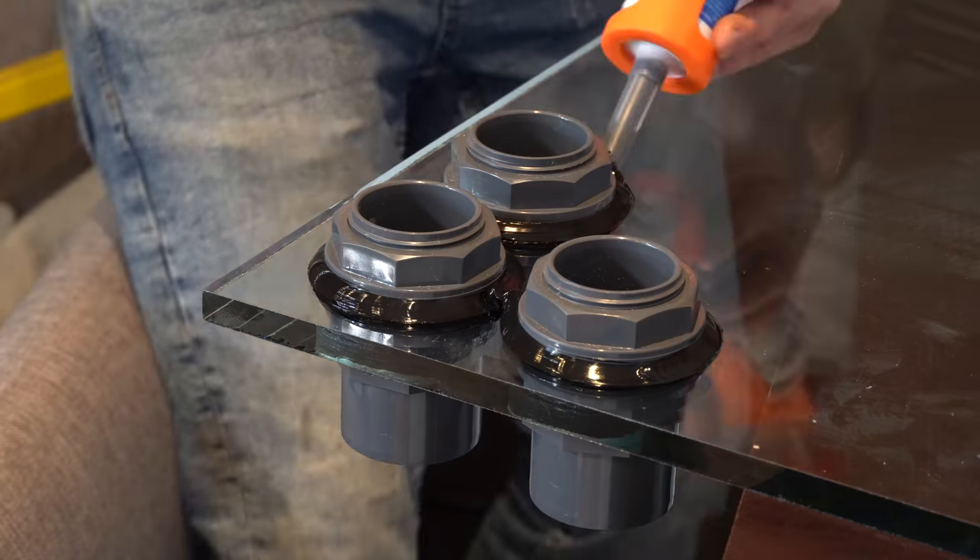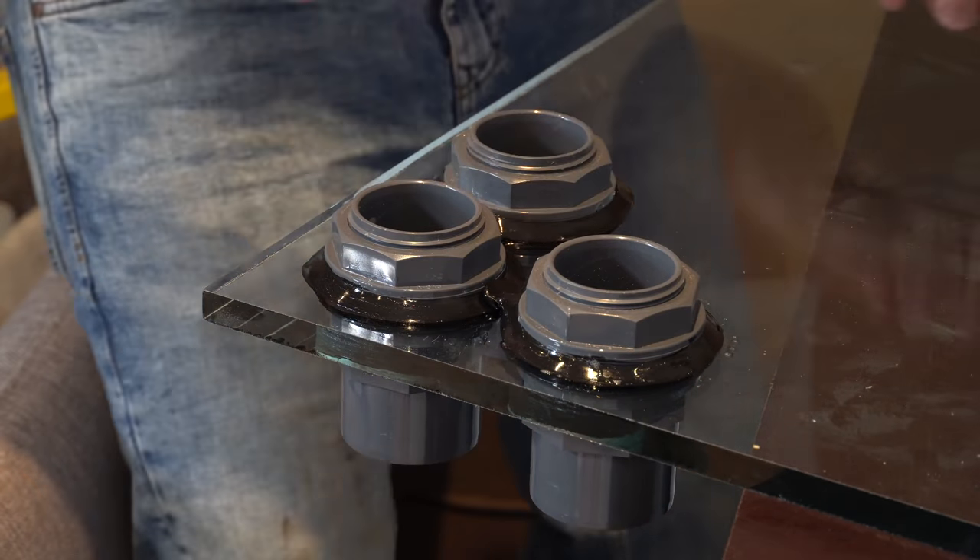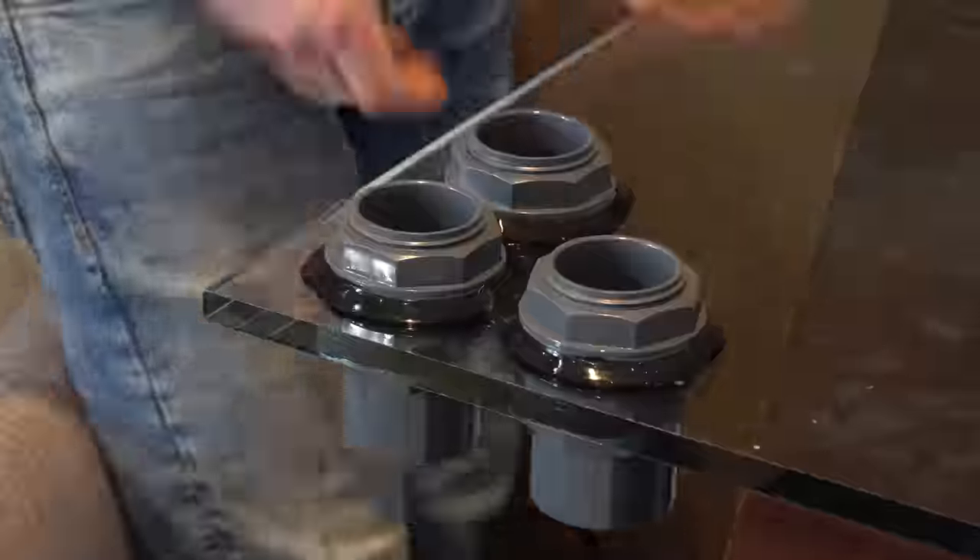He tightens it completely at the top. Finally, the upper area is also sealed with a lot of silicone. No one can open this ever again.